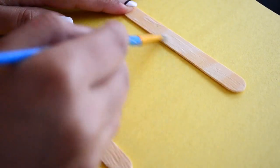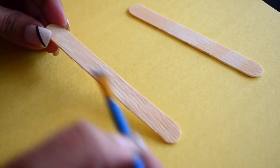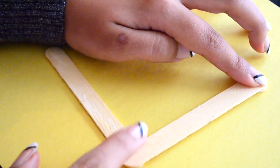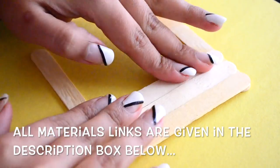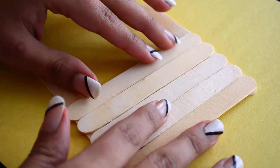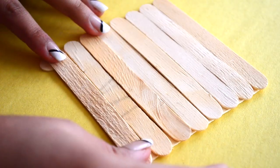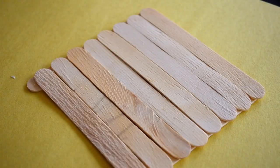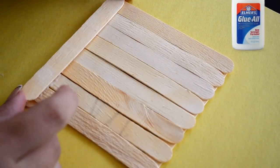For this DIY, I am applying white Elmer's glue to two popsicle sticks and then connecting these two sticks by sticking sticks on top of them. Place some heavy weight on this to let them stick nicely. Now we will stick some popsicle sticks on all four sides to create some depth in this holder.